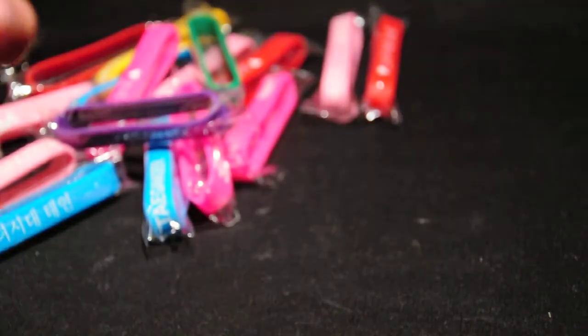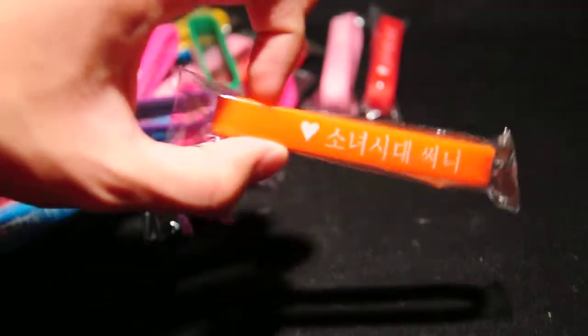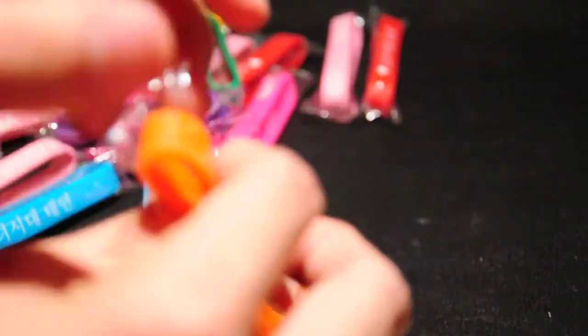And orange — I'll put one more after this. Orange is Sunny. Sunshine.